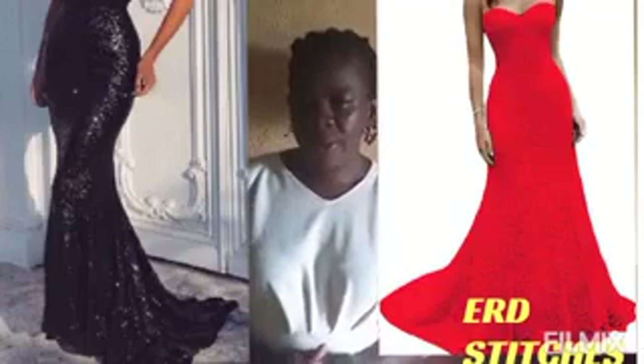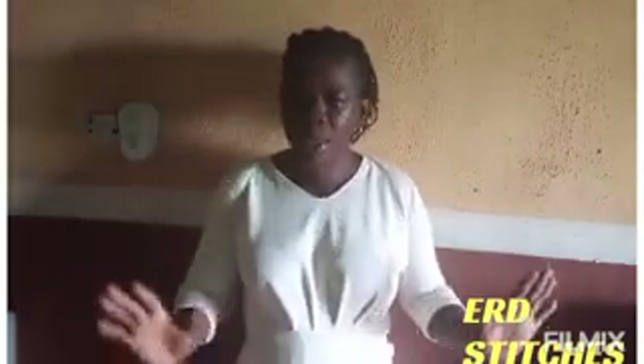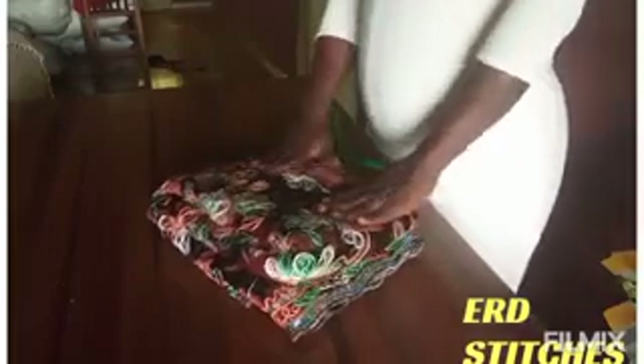Today we are going to make a tutorial on how to cut a mamad skirt. I'm actually going to use this for a gown, but I'll teach you how to cut the mamad skirt — you can use it for both gowns and skirts. The only difference is that for a gown you attach your half length, and for skirts you attach your band. It's the same process.